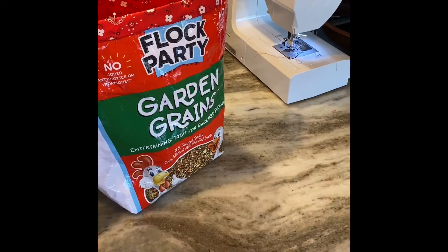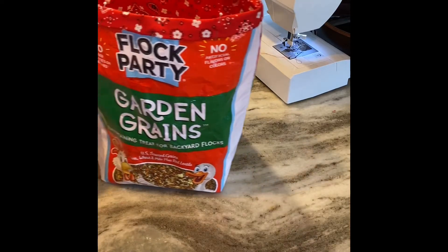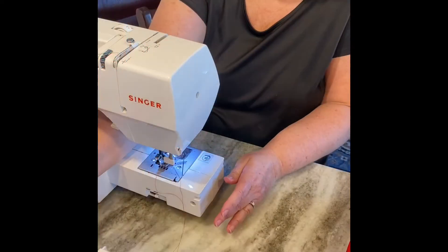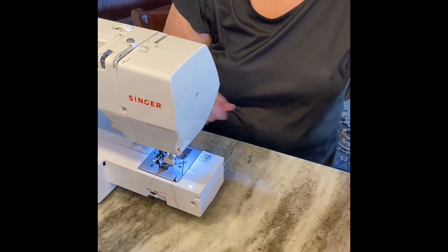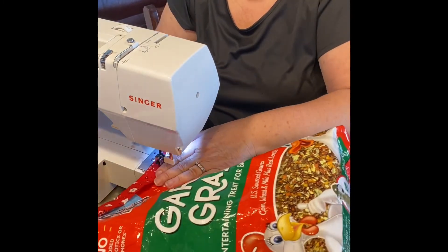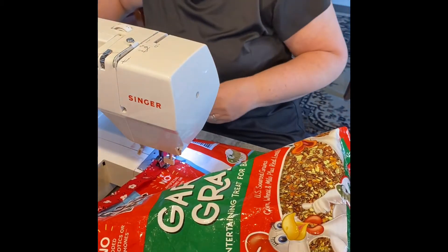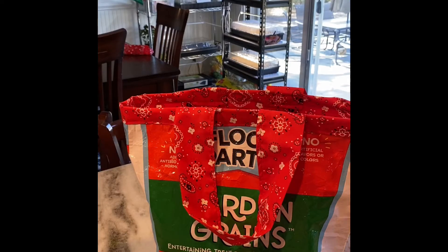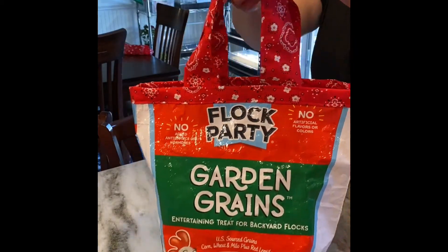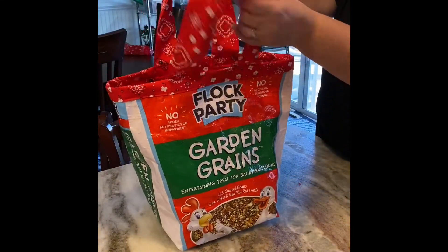Just like before, sew all the way around the edge and pull out the pins as you go. It makes a really great tote bag — so much fun. I like to take the arm off my machine; it just works better. I sewed a regular straight stitch all the way around the tote bag. Here is the finished product — I added handles to the back side of the tote bag and it's all done. Just a cute little fun bag.